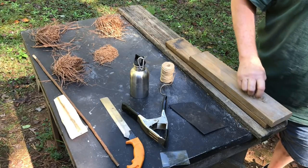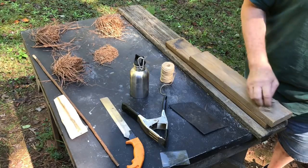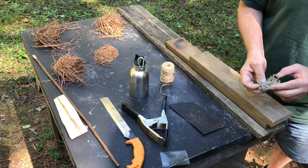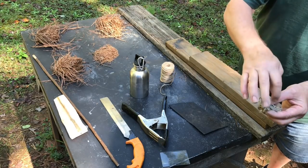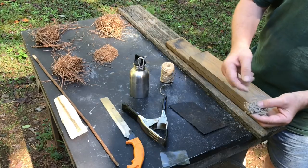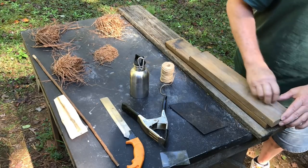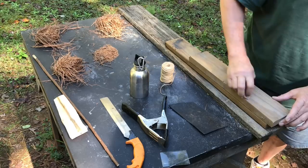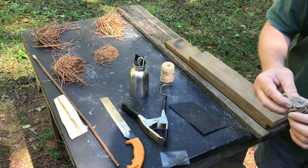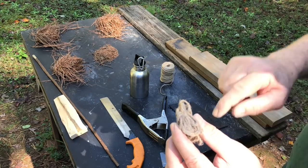Any tinder that you saturate with ashes like this will turn that tinder into a coal extender, and that's basically what we're going to do. We'll spend a little bit of time with the focal point on this tinder — it'll catch that spark very easily and just continue to grow and intensify. The jute on its own wouldn't do that; it's only because we've added the ashes to it. Now if you're going to stare at a focal point for more than about 30 seconds, you want to put your shades on.